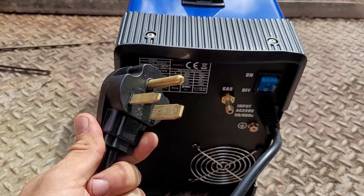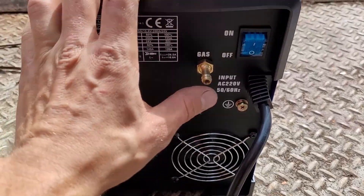It comes with a pigtail so you can just plug it into a regular outlet. It's got a little fan down here and a little ground right here.